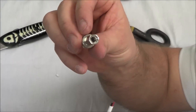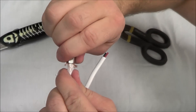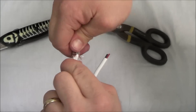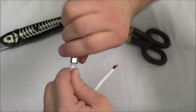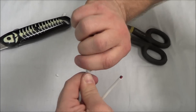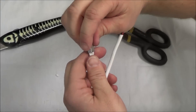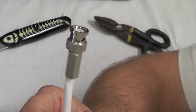Let's take our BNC connector — it's threaded — and we're simply just going to thread that on there. You're going to twist it just as far as you can. And that's going to be about as far as I can twist it. And there you have it.